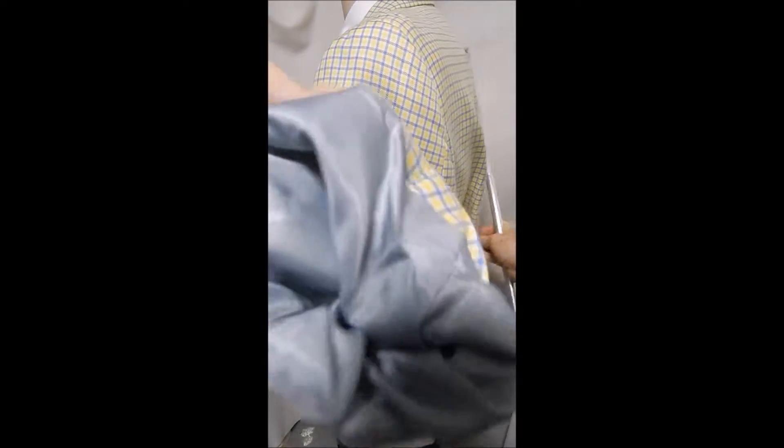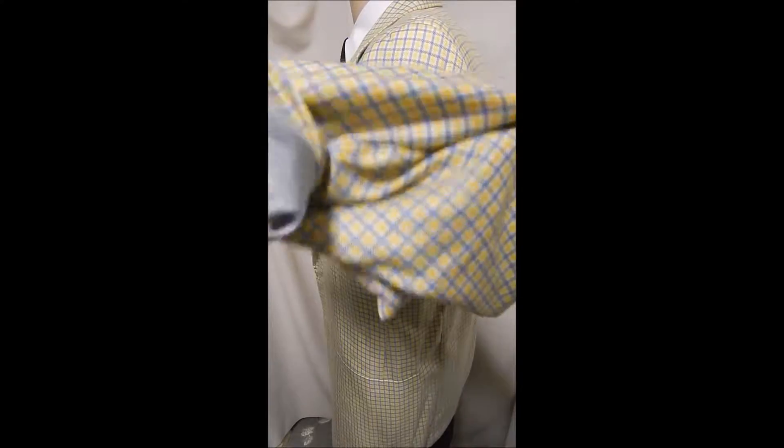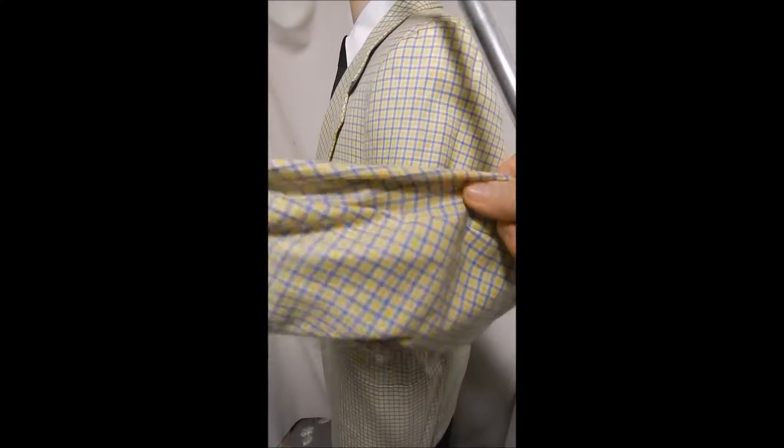Inside, perfectly clean, no flaws. It's kind of a yellow and blue check — pretty sporty. In the rear, no vents, and it drapes like a drape.